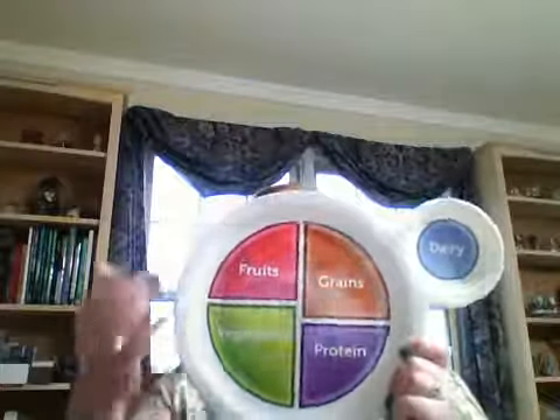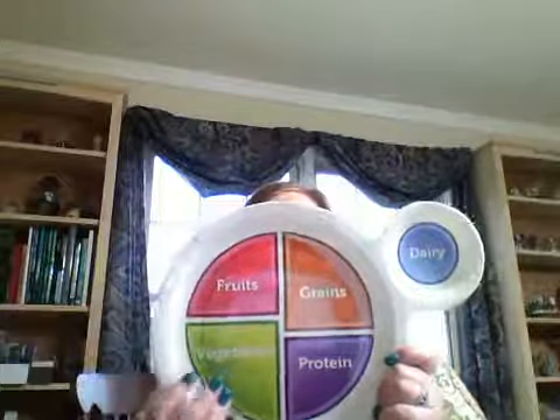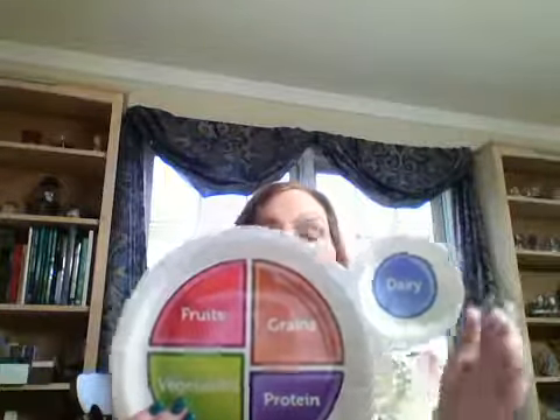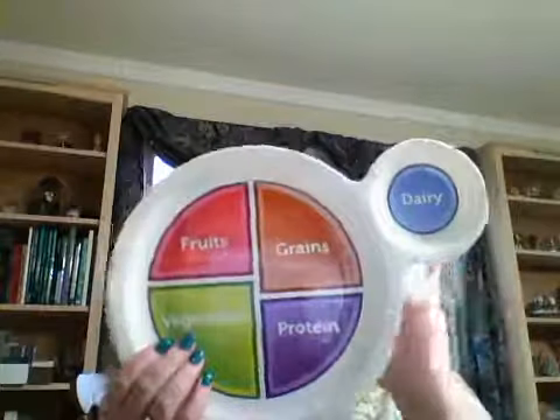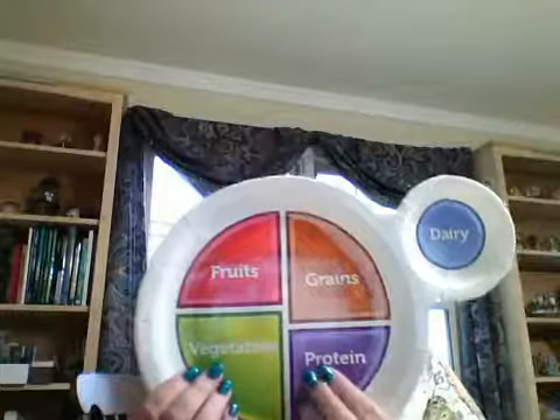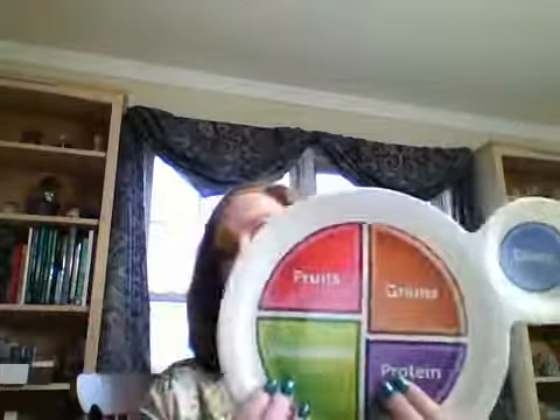This is called MyPlate. MyPlate tells you to make half of your plate fruits and vegetables, and the other half should be split between grains and protein — and don't forget your three servings of dairy every day. You should make half of your grains whole grains, go lean with protein, and don't forget the fruits and vegetables.